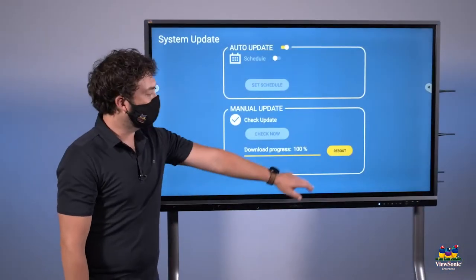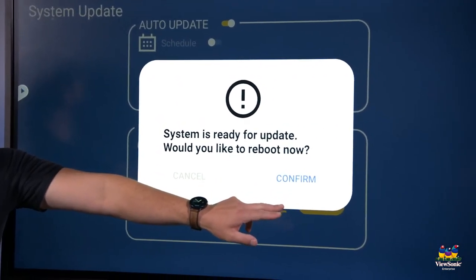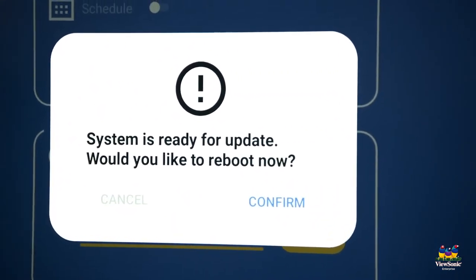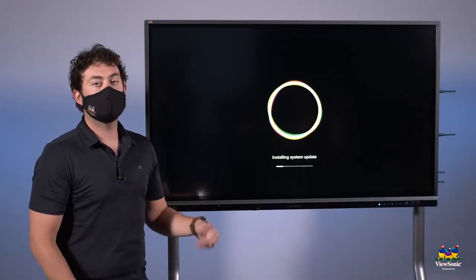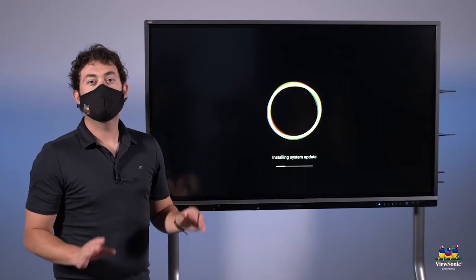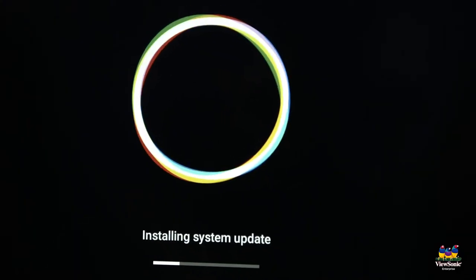Now that the update is finished, go ahead and choose reboot. You're going to get a confirmation because this could take a few minutes. While the system update is installing, it's really important to remember not to unplug the panel — we don't want to lose power and potentially mess up the install.